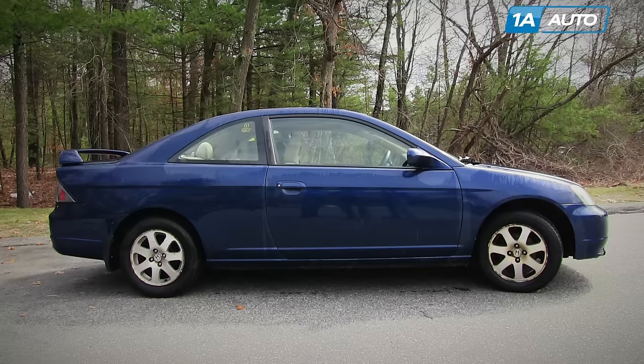In this video, we're going to show you alternator replacement. This is a 2003 Honda Civic with a 1.7 liter, and this alternator is basically the same for 2001 to 2005 Civic.